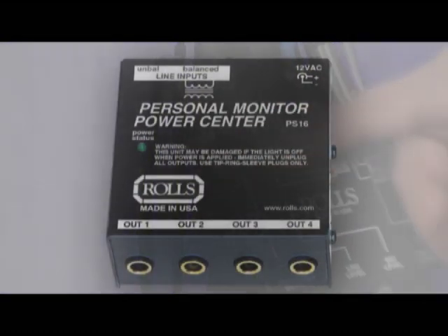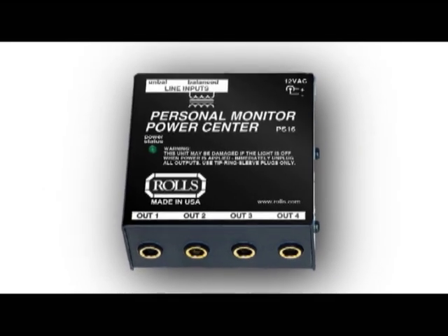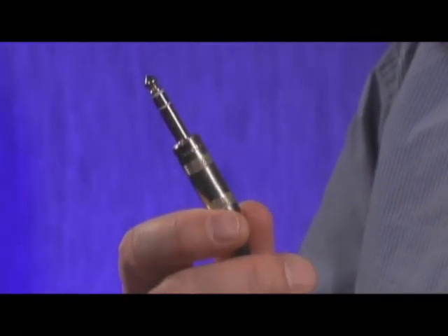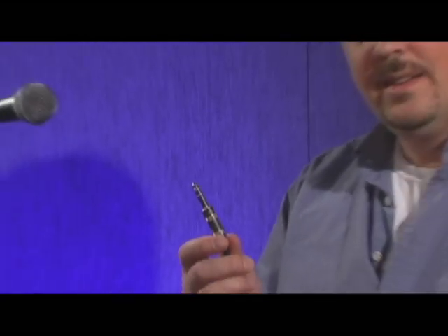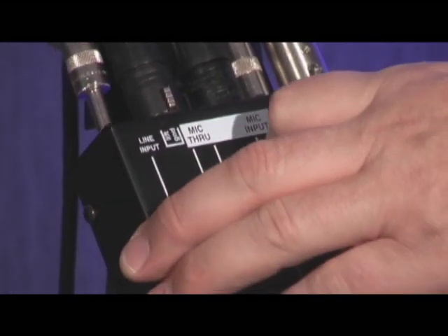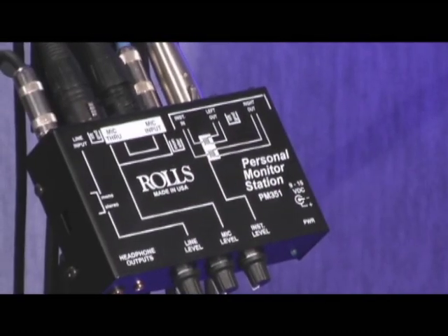Another important piece you can use with the PM351 is the PS16 distribution box. It allows you to take the output of your mixer's baseline monitor mix, feed it into that box, and it gives you four separate sends that can go to four different mixers on stage. In addition to the audio, it feeds the power required to run each mixer up the same cable using a simple stereo TRS connector cable — sending both the audio signal and the DC power so you don't have any wall warts hanging off your mixer on the mic stand. The output from the PS16 plugs into the line input and you're all set.